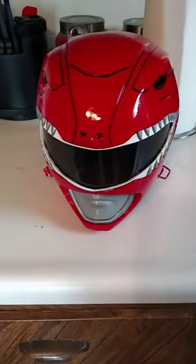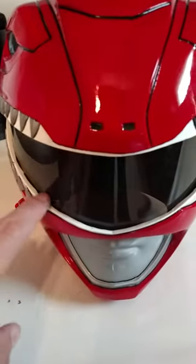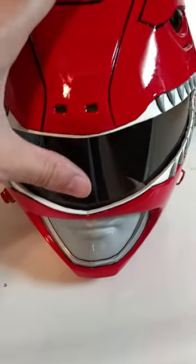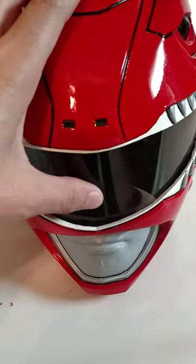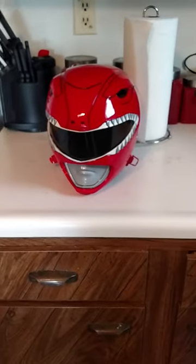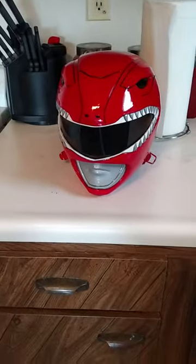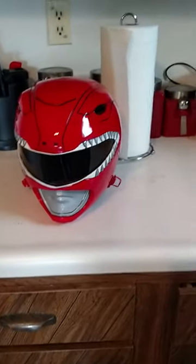I've seen a lot of people, especially with the Pepakura stuff, use motorcycle visors. The problem with motorcycle visors is you're not gonna get this round shape. Even though this is really thin plastic you can see it bends, but that doesn't matter — when are you ever gonna push on the visor when wearing it? So it's not really a visor, it's just a thin piece of tinted plastic.